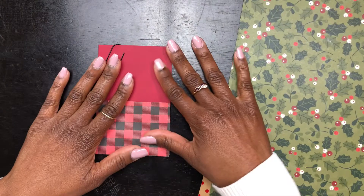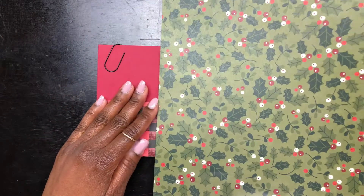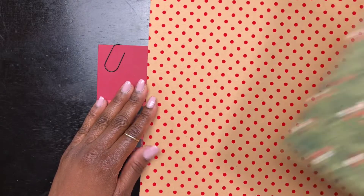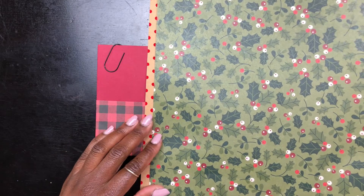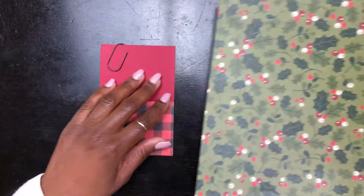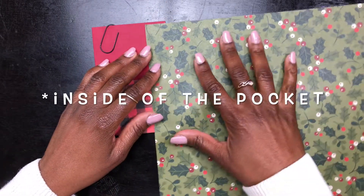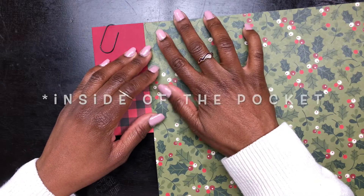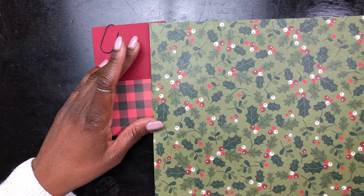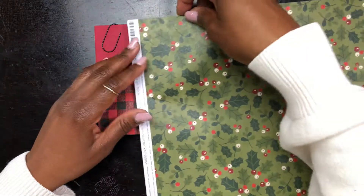Now to the fun part — we're about to decorate the outside cover of this journal, and that's where these two decorative cardstocks come in. They're just so pretty. I should have done this first, but I want to cut little strips of each cardstock and put it on the inside of the cover, so that's what I'm doing here, using my cutter and ballparking how far deep I want it to go into the cover decor.